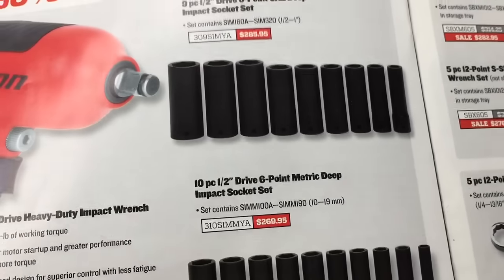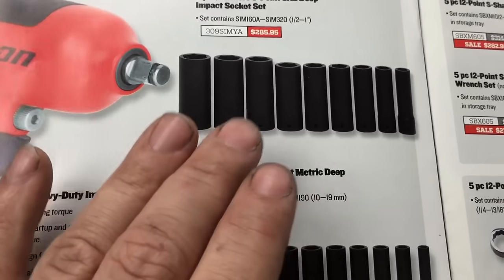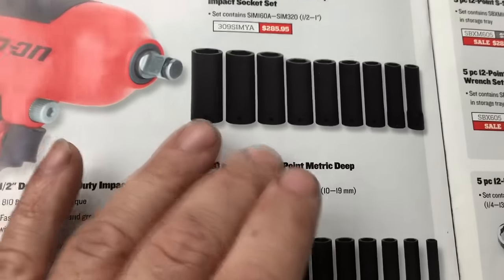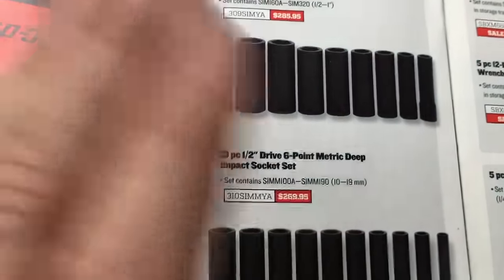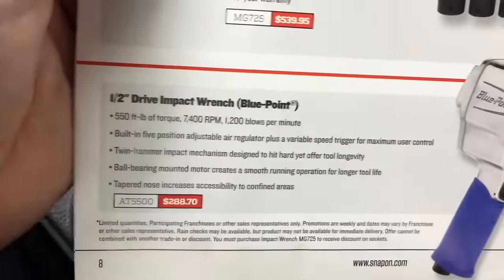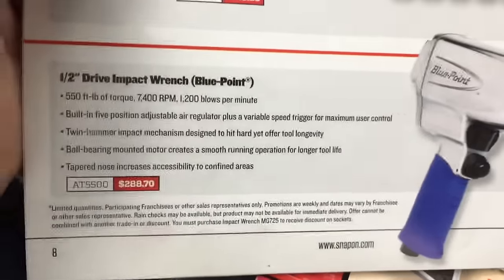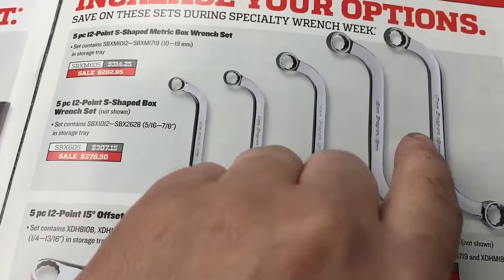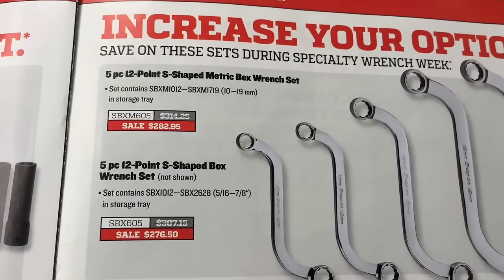Deep impact sockets in half inch drive. In all honesty, I don't have very many half inch drive Snap-on sockets, and that's for a reason — they never break. They honestly just never break. So save yourself some money on half inch drive sockets and get a set from Sears or Matco or whatever.